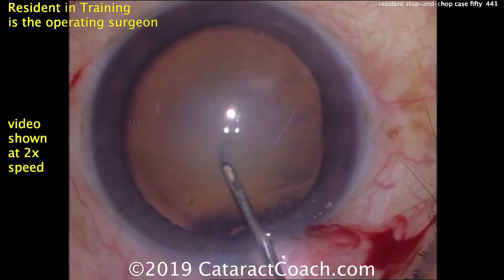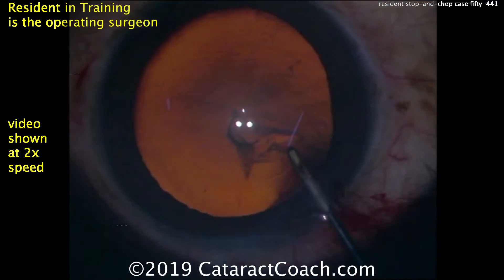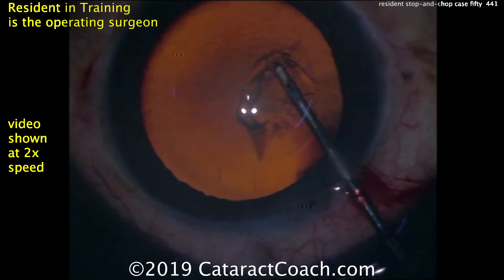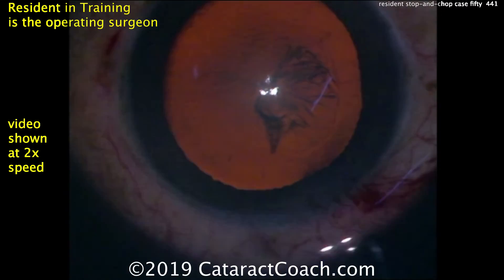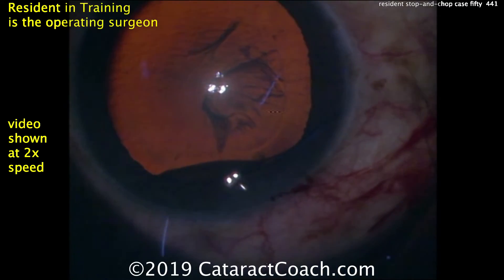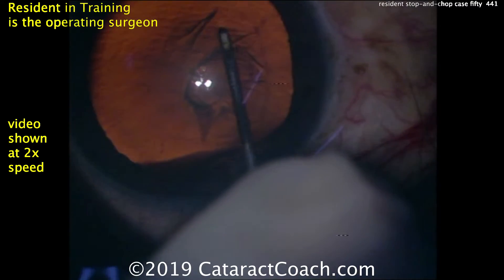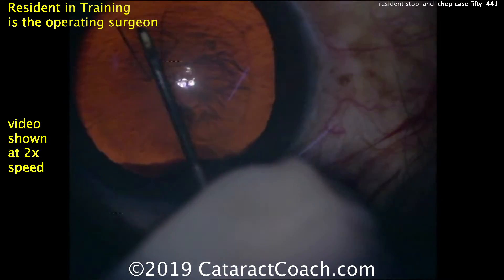Now it's time to make the capsulorhexis. You can see the lighting has been switched — the two strong dots on the cornea are the retro-illumination lights, the coaxial lights, and the smaller tiny dot is the other light that gives illumination off to the side. To enhance the red reflex, the stereo coaxial one is very bright and the paraxial one is not. More viscoelastic was added.